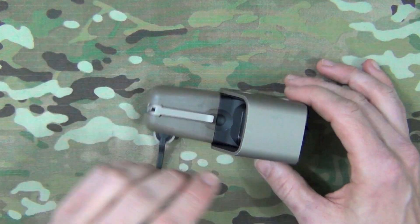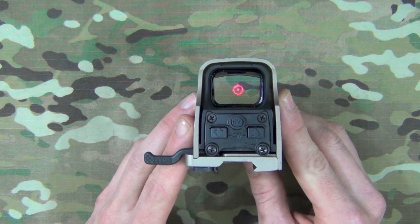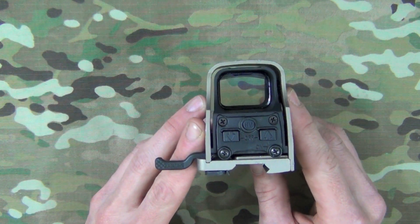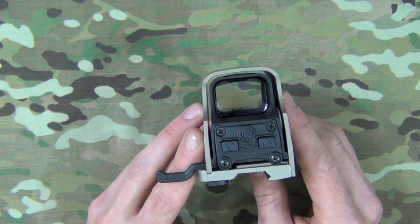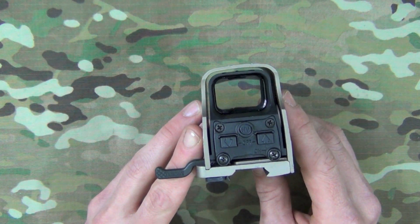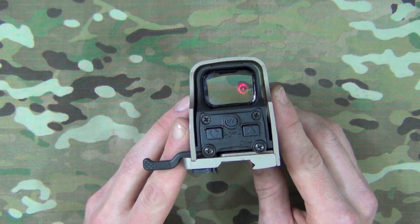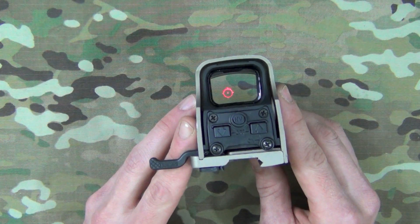Taking a closer look at the optic, one thing I want to point out is the reticle. Folks who like EOTechs really love that reticle — it's a one MOA dot surrounded by a 65 MOA ring. While it does look kind of fuzzy when you're looking at it directly, when you look through it at your target, it does look clear. That's the way it's designed. It is parallax free, so the dot stays on the target regardless of your head position.